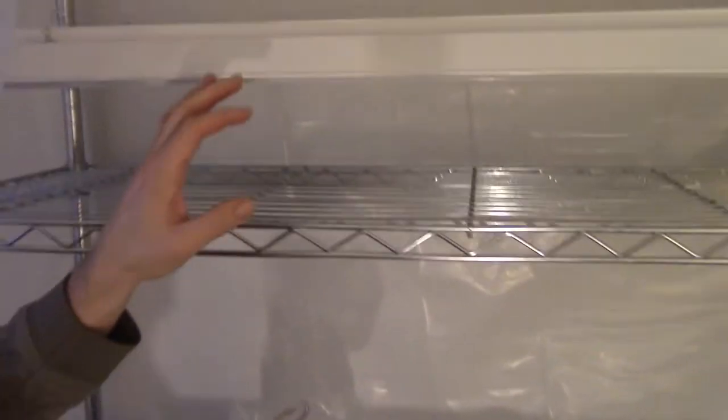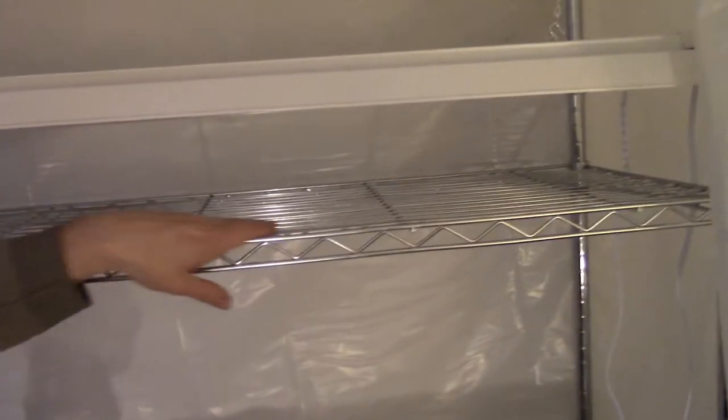Hey there everybody, thank you so much for tuning in to another episode of 3BTV. I'm Brian, this is 3B Farm and Homestead here in beautiful upstate New York. On this episode of 3BTV I want to share with you the grow light system that I am putting together here to get our transplants started here in 2018.